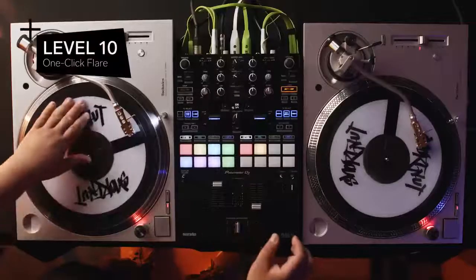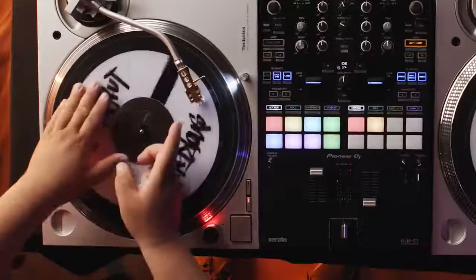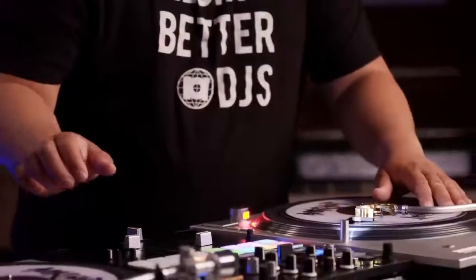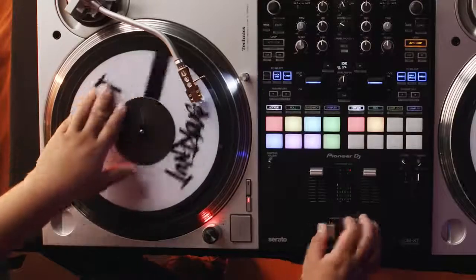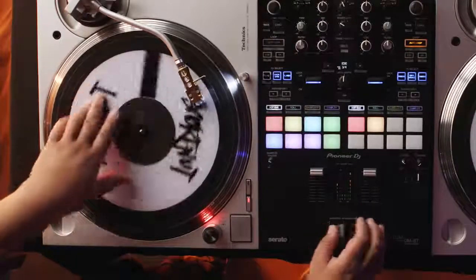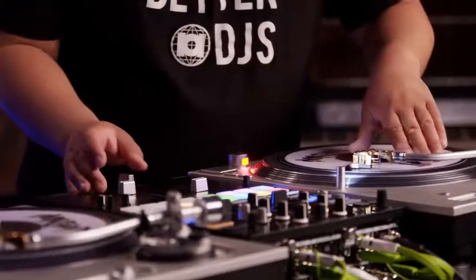In the next level, we're increasing complexity with our fader control. Level 10, the One Click Flare. We start with an open fader. After doing a trip forward, immediately reopen the fader. The second half of the scratch is rewinding the record back to the top of the sound — the fader is open, do a reverse chirp, and immediately open the fader again. The one click flare takes a lot of practice because you have to be in sync with the fader and platter movement to get that one click to make two sounds.